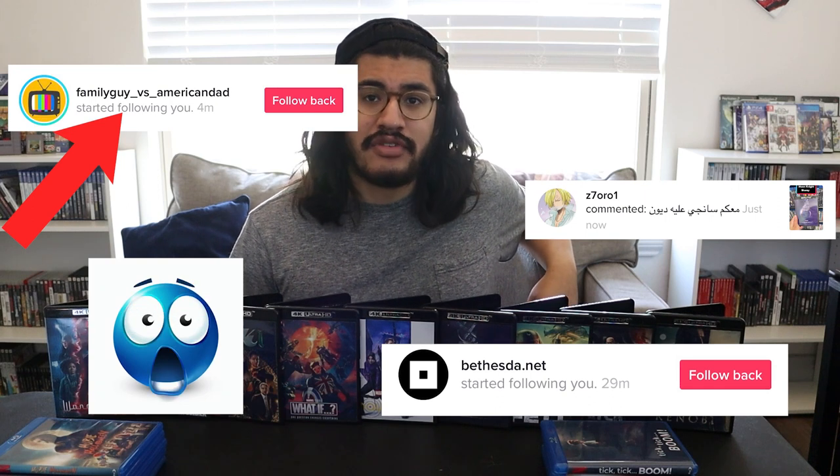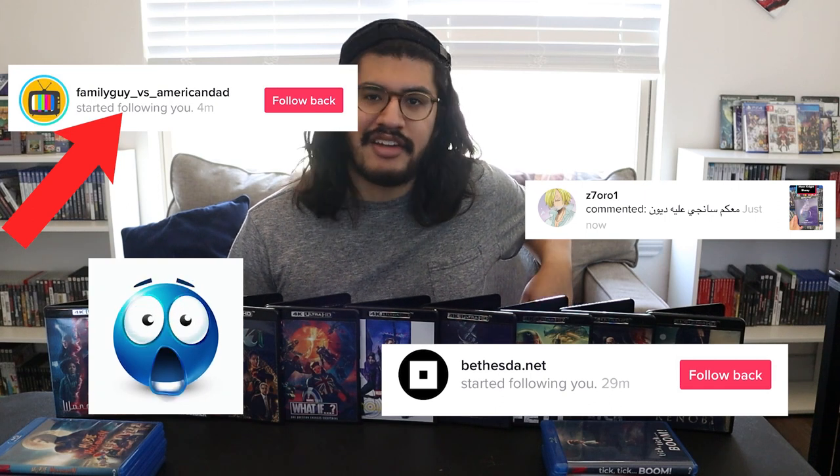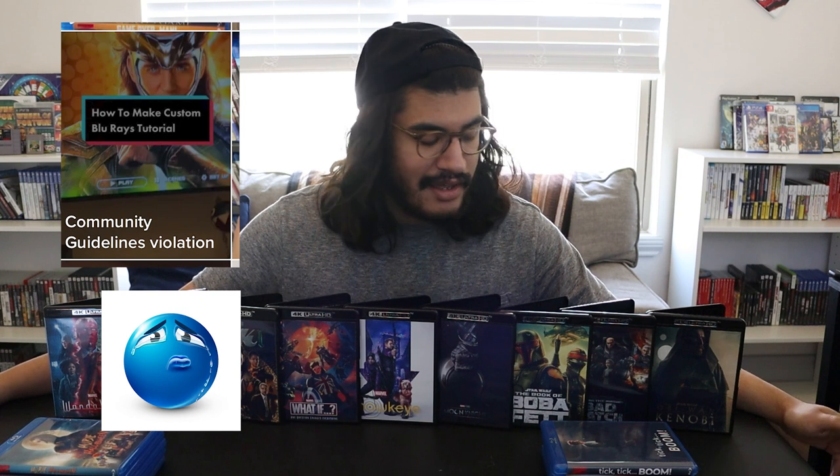What is up everyone? As you can see, we have a couple of interesting things in front of us. For those of you who don't know, I posted a TikTok a couple of days ago of me putting Moon Knight on my shelf and it kind of got a lot of views, at least for me. People were asking for a tutorial, so I made a tutorial on TikTok and it got taken down. I guess Disney doesn't want me showing how to rip them from Disney Plus. So we'll just do it on YouTube instead. We're going to show you how to make these custom cases along with discs that actually work and play the episodes.